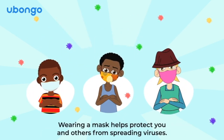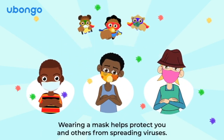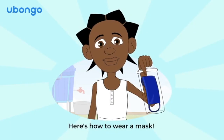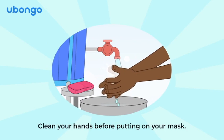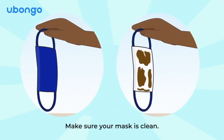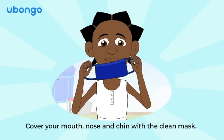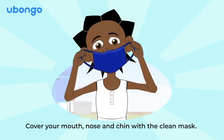Wearing a mask helps protect you and others from spreading viruses! Here's how to wear a mask. Clean your hands before putting on your mask. Make sure your mask is clean. Cover your mouth and nose and chin with a clean mask.